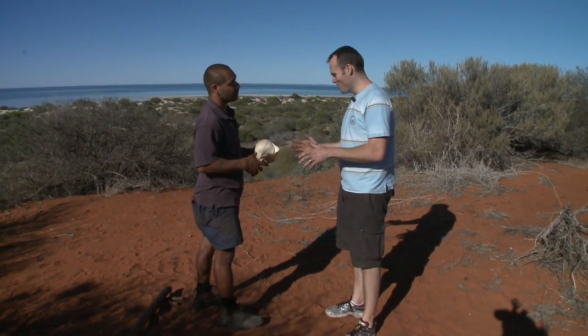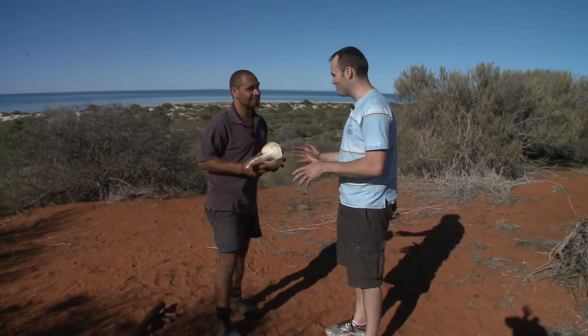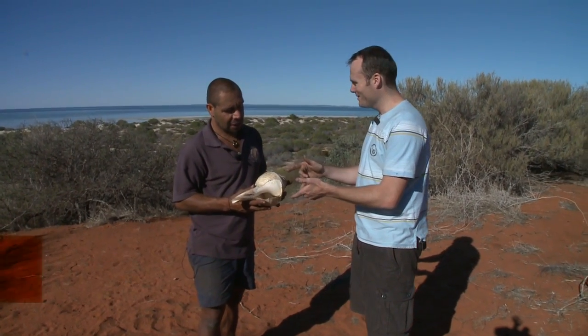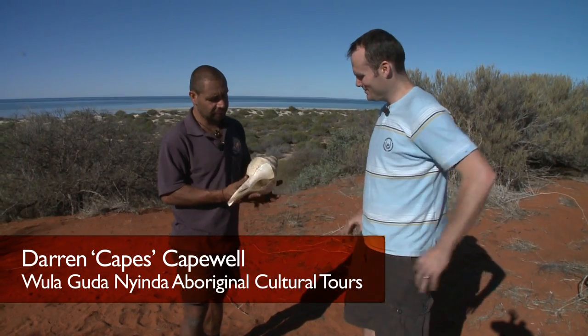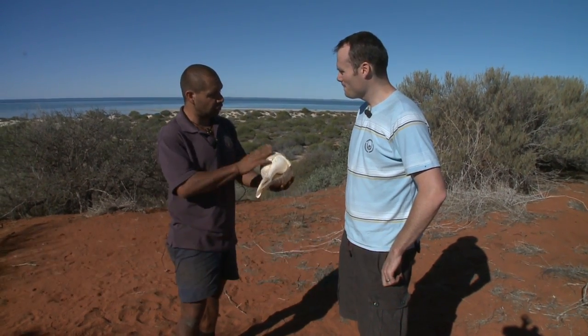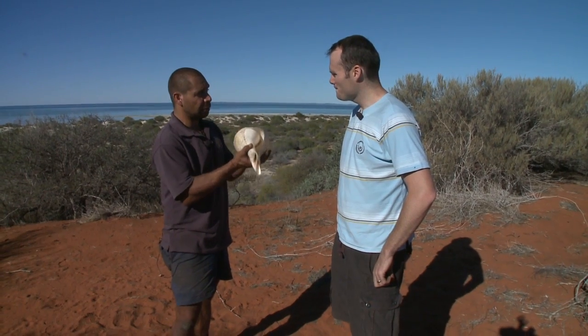That's not normally the first instrument I'd think about when I thought about Australia. I normally associate Australia with a didgeridoo. So what is this? This, as you can see, is a shell — actually a conch shell.